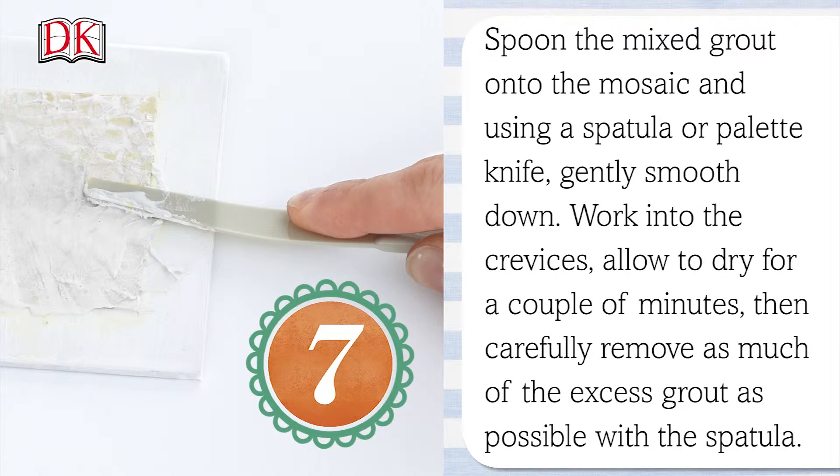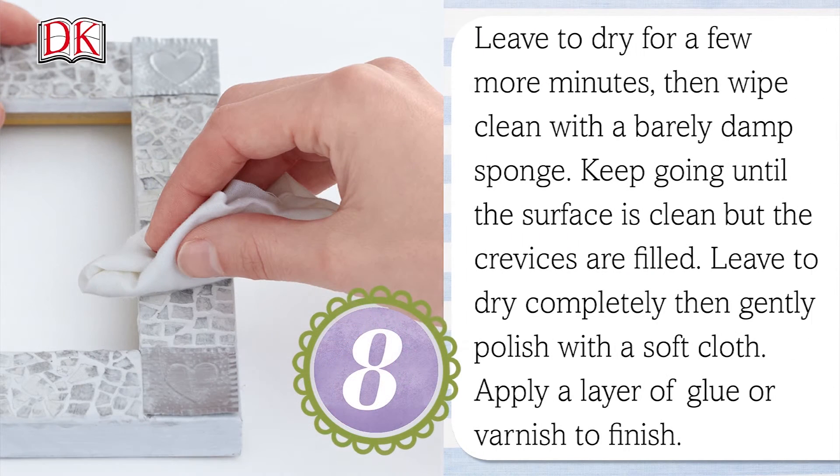Mix grout with a little water to make a thick cream. Spoon the grout onto the surface of the mosaic and, using a spatula or palette knife, gently smooth it down, working it into the crevices. Allow to dry for a couple of minutes, then carefully remove as much of the excess grout as possible with the spatula.